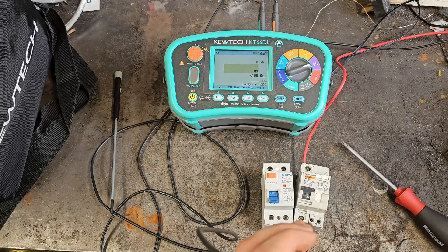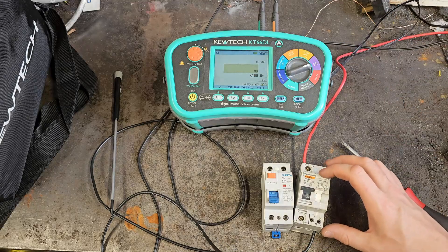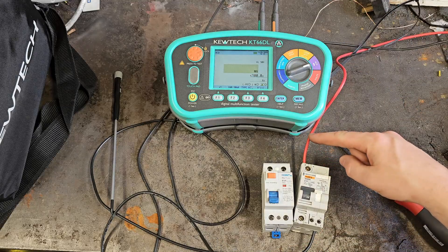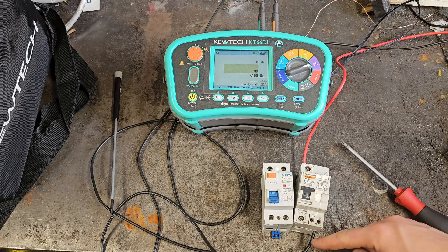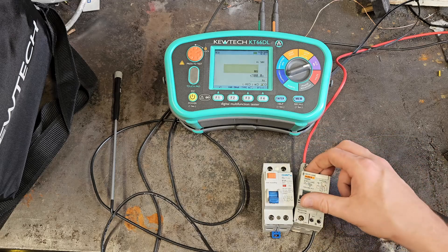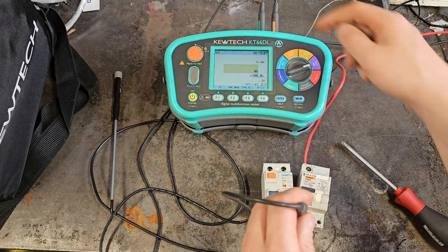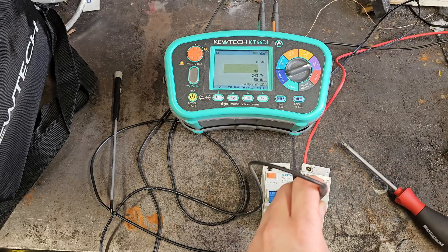The power is now on. I've locked the tester on and got it connected up to the two input terminals. If I test that — it tests. So far so good. I'll connect that onto there... well, that's been a resounding success — why are you not testing?